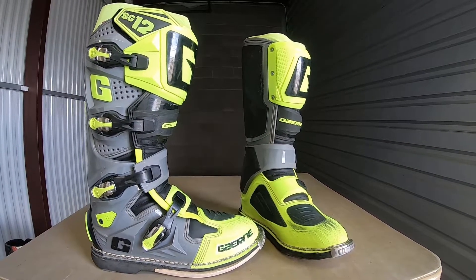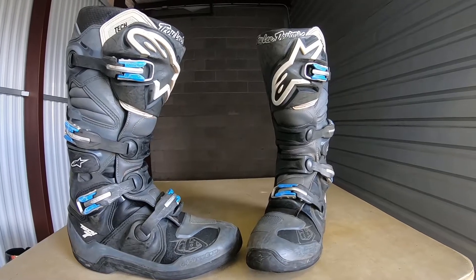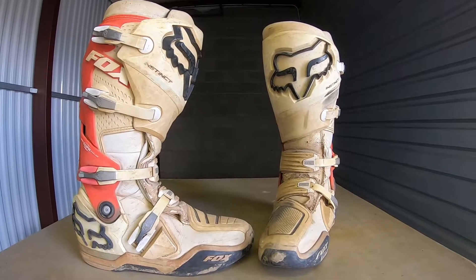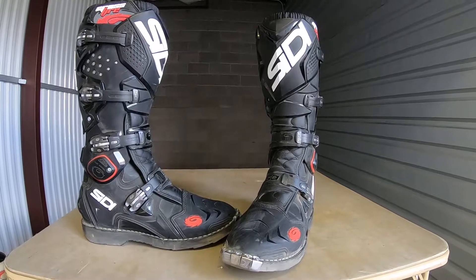I'm also going to be doing a review on the Gaerne SG-12, however you pronounce that, and I'll be doing a review on the Alpinestar Tech 7s, as well as the Fox Instinct boots and the Citi Crossfire TA boots.